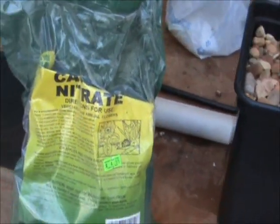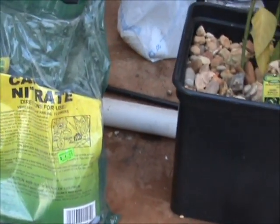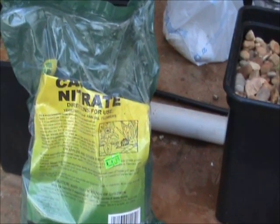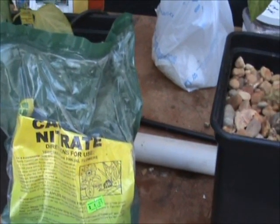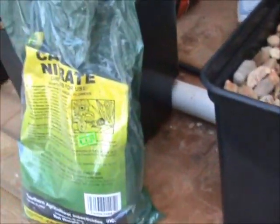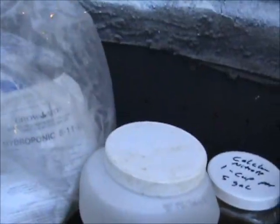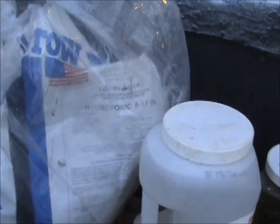We're going to talk about the hydroponic fertilizer that I use outside — it does such a great job and can save you a lot of money. What you need is calcium nitrate, Epsom salt, and hydroponic 5-11-26 fertilizer.